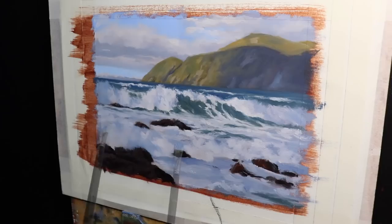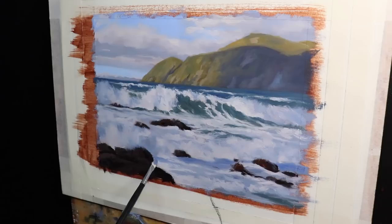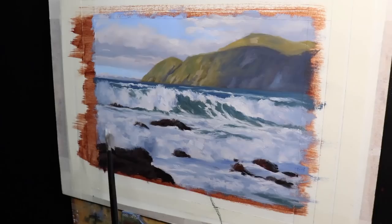I continue to work on the blanket of foam in the foreground where the waves have collapsed. Keeping in mind that this water is in shadow, I make sure there's plenty of ultramarine blue in my mix. The burnt sienna I've mixed in will desaturate it, but I don't use too much as I don't want to risk the water looking muddy. I've found that bristle dagger brushes are really great for communicating foam and spray within the breaking white water.